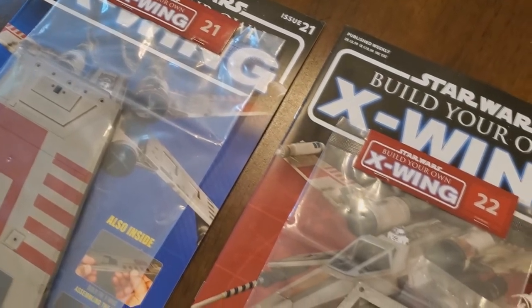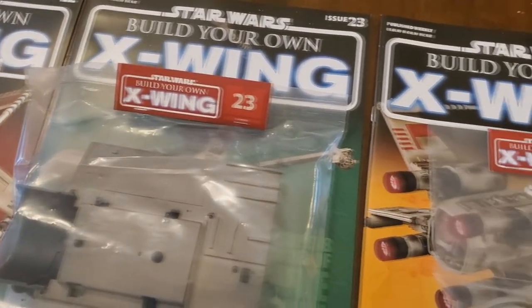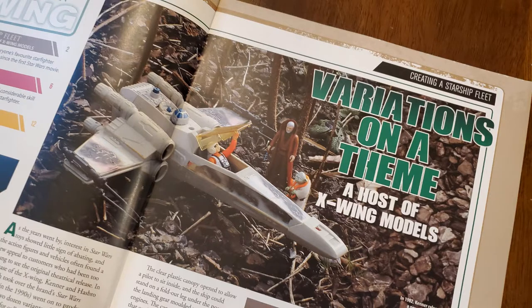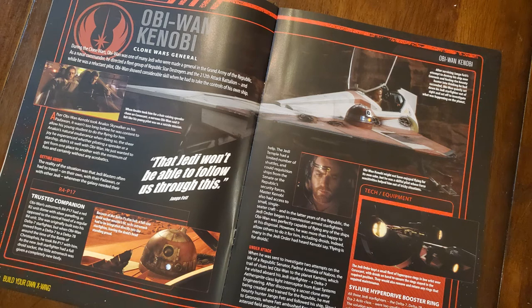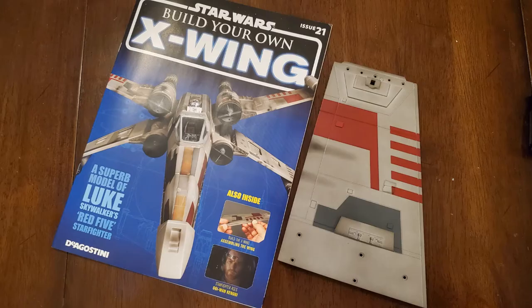That takes us to issues 21 through 24 — the second package I received, the most recent box. You can see all the covers and parts that came with each. In issue 21 we work on the wing that goes with the cannon from the previous box. This issue had some details about the vintage toy — a couple of other issues have done that too, talking about the original X-Wing toy. The main character was Obi-Wan and they looked at Ewan McGregor's ship. There's also three little square accent pieces I had to depress into the wing — they make a nice three-dimensional texture. Here's what it looks like when it's finished.